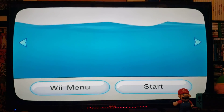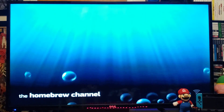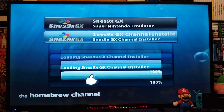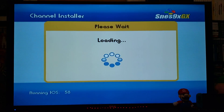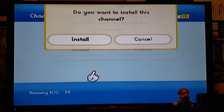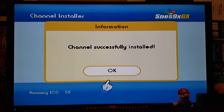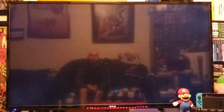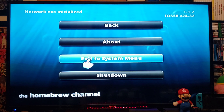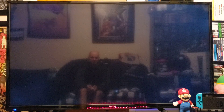Start it up. The first thing we're going to do is install the channel, so we'll go over to the SNES 9XGX channel installer and load it. Hit Install — this shouldn't take too long. Channel successfully installed. Press OK, then press the home button and exit to the system menu. Now you should have the SNES 9XGX channel.